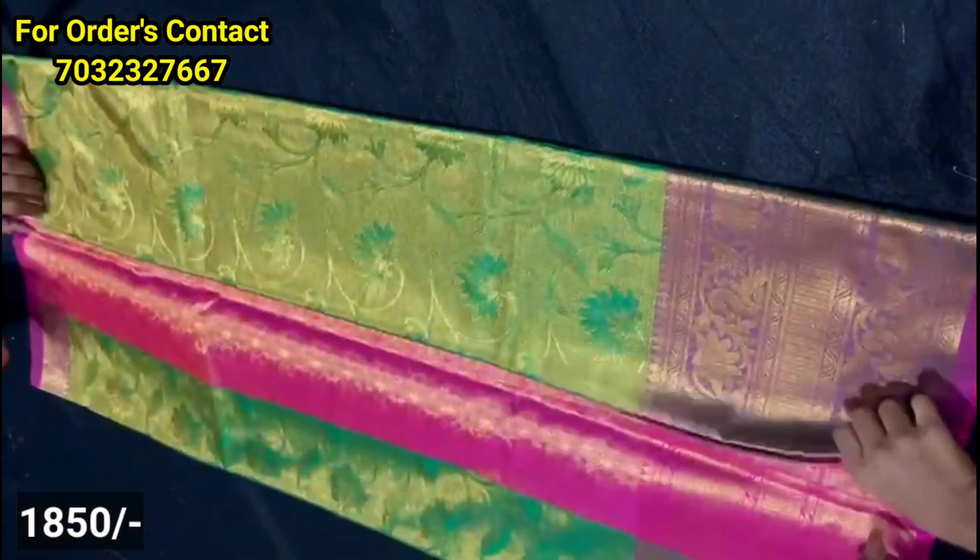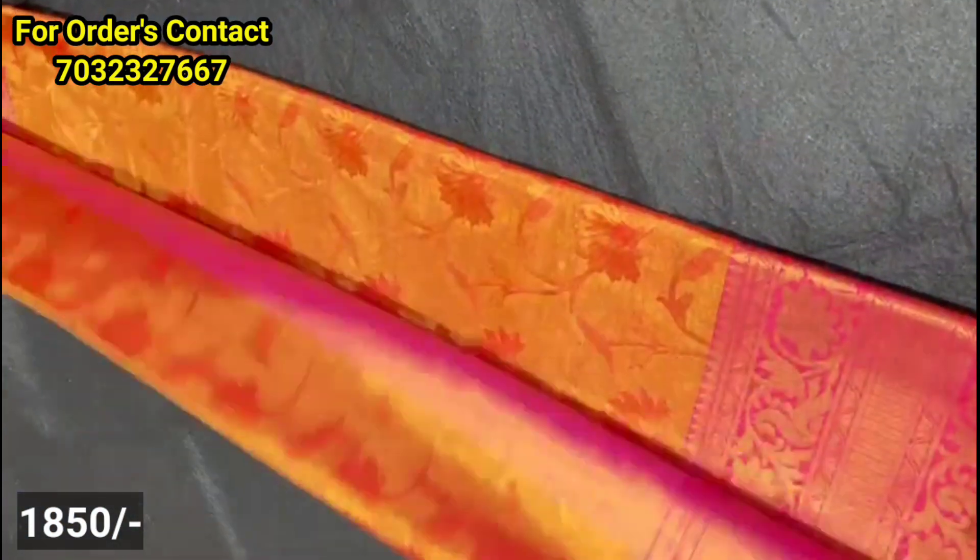Next model: you have a soft material fabric with pallu and blouse in contrast color with self-weaving. For the body part, you have big size booties and self-weaving. You have a triple border in a small style and a small size border with color. For the present wedding season, you have a great color combination. You can also choose this for photoshoots and pre-wedding shoots, and you can change the color combination in the design.